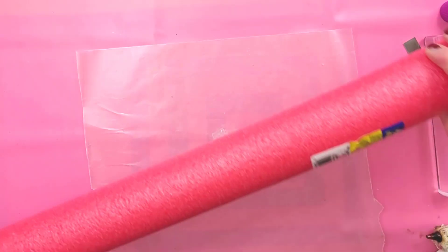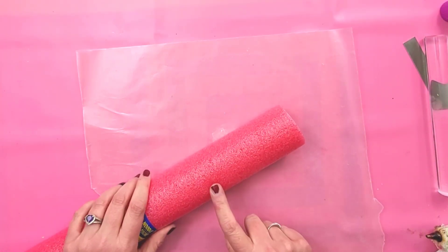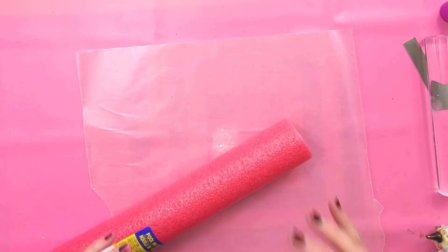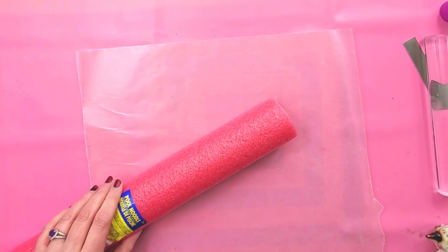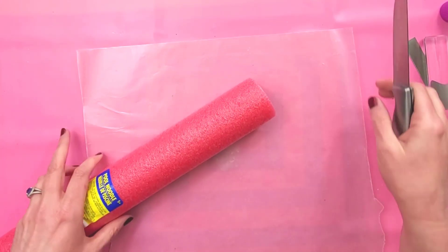So the first thing you're going to need is a pool noodle, and I got mine at Dollar Tree. It's quite small, though. The ones at Dollar Tree are pretty small, so if you want a bigger cake roll, you would want to get a bigger pool noodle at a different store.